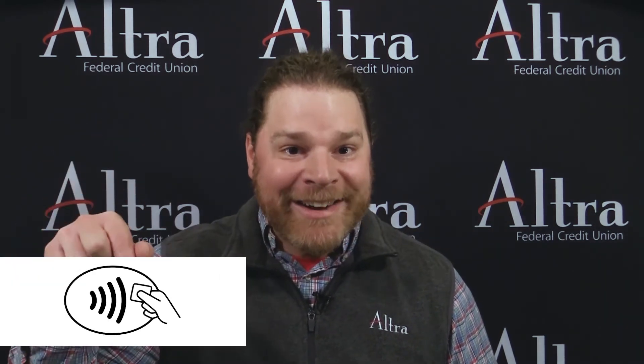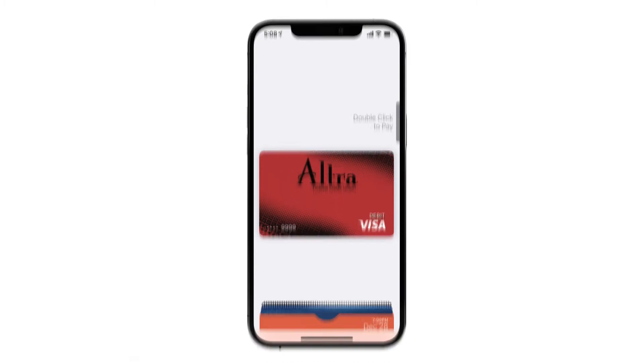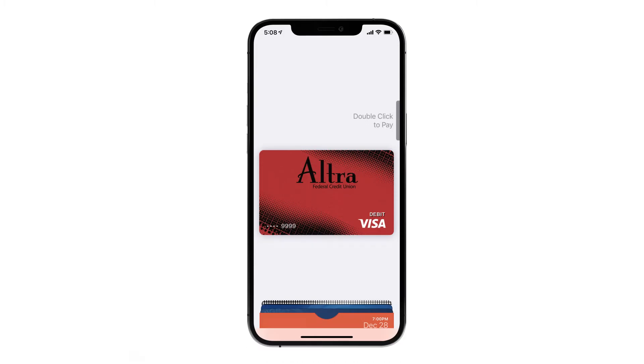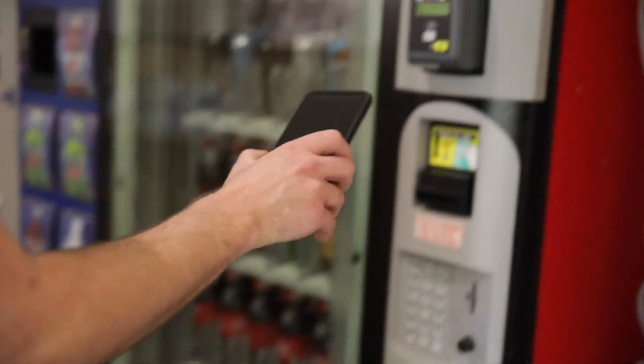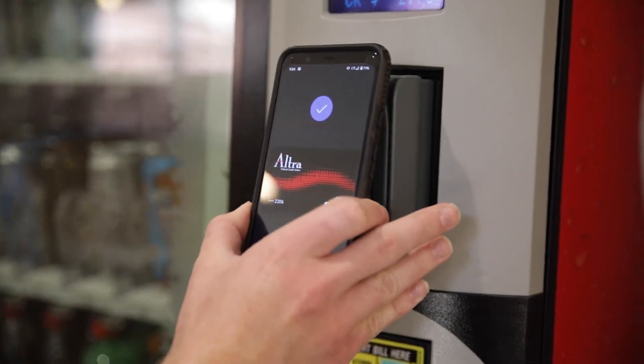Merchants who accept mobile wallet payments typically have this symbol attached to their card readers. While not all merchants accept mobile wallet, it is prevalent at major retailers. When you hold your phone near the card reader in the store, this screen will pop up asking you to double-click the side button of your phone and authenticate with your Face ID or your passcode. Once completed, you'll see done and a checkmark display. Let's watch this short video to show how a purchase works. It's that easy.